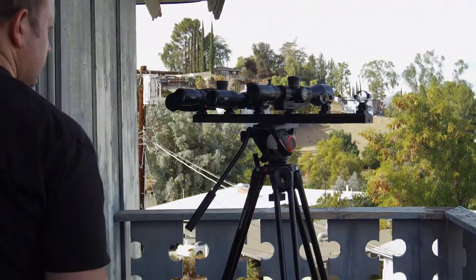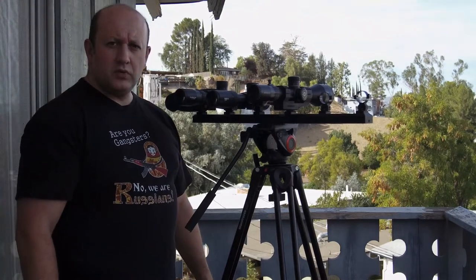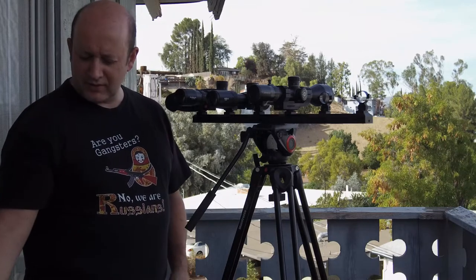This camera has a tendency to hunt for focus. I hope you can see me well and the focus is not moving in and out too much. My chief riflescope testing technician named Julia is here — say hi, Julie.